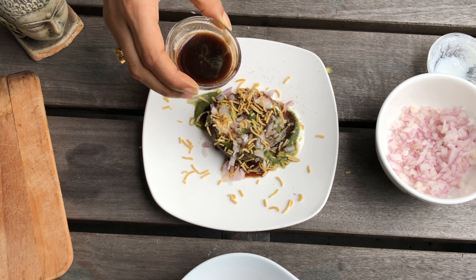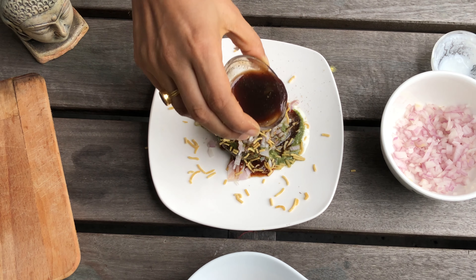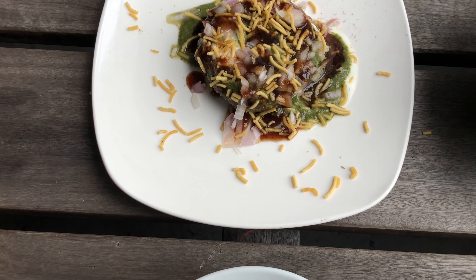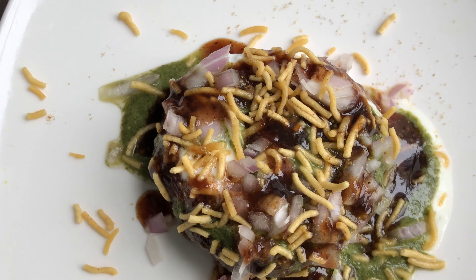Enjoy this lovely tasty dish! You can add more or less of the sauces based on your taste — more yogurt if you like, or more of the sweet and tangy chutney. Do give it a try and I am sure you are going to love this.